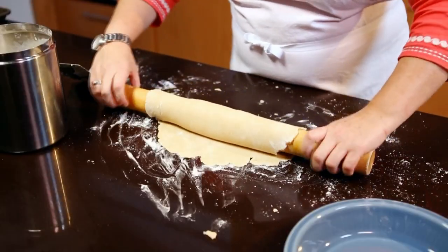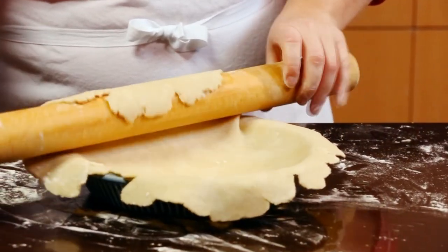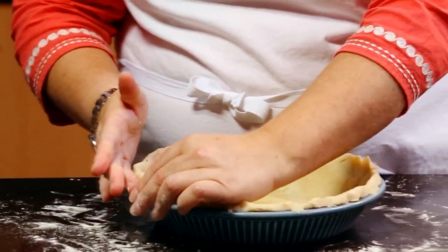Roll the dough onto the rolling pin. This keeps it from stretching or pulling, and then unroll it into the pie plate, gently fitting it in with your fingertips once it's in place. Fold the outside of the crust under itself to form a stand-up edge.